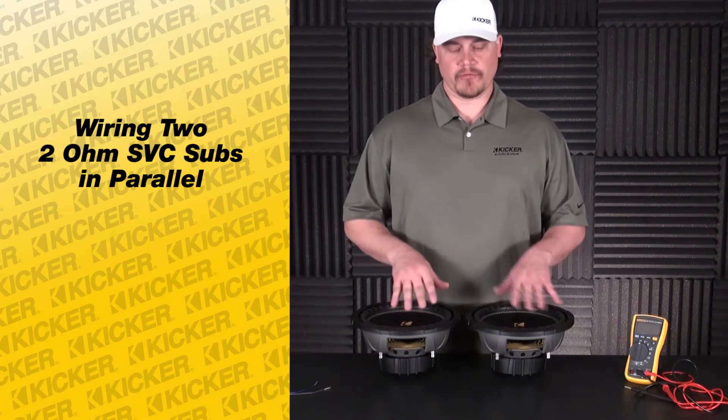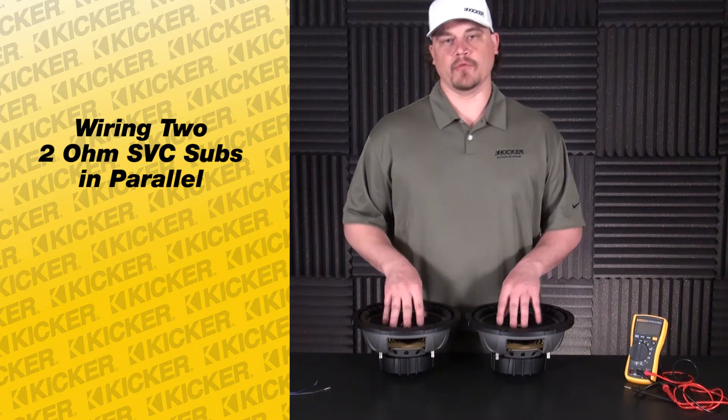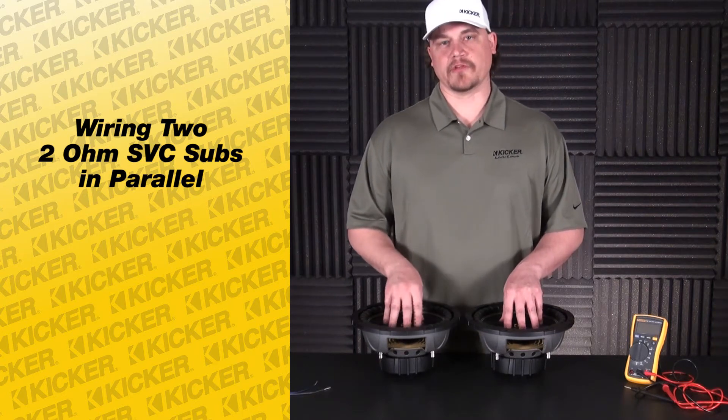The final output load with them being 2 ohm will be a 1 ohm load, so we're going to want to work with an amp that's 1 ohm stable.